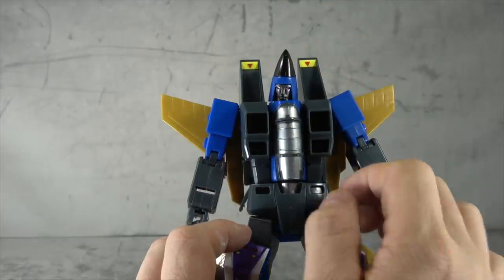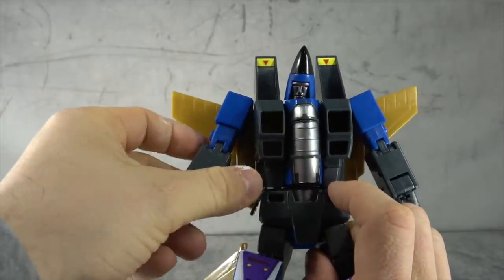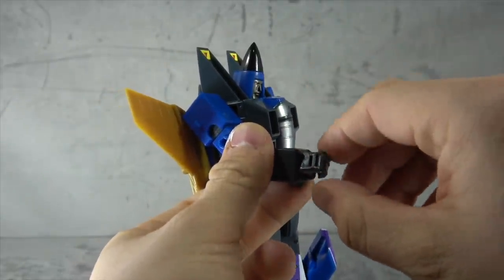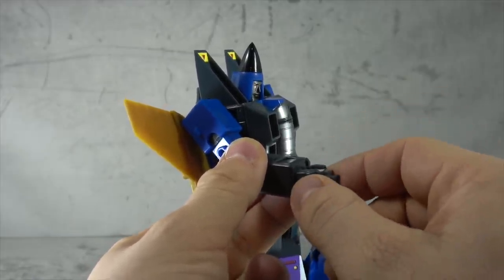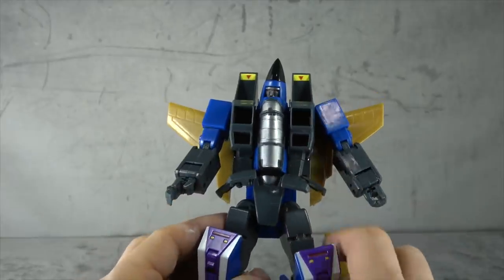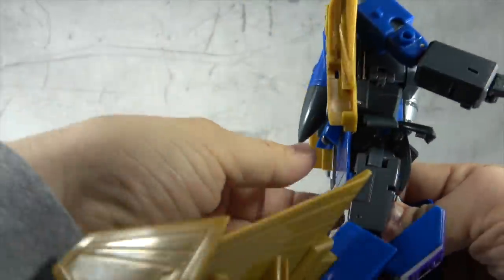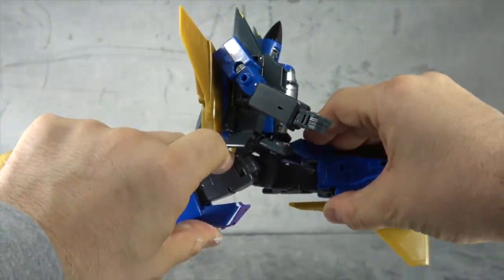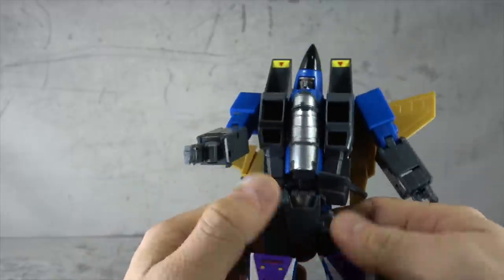The shoulders have universal joints that get you out to 90 degrees and around — both are tensioned. Bicep swivel, double-jointed elbow for the full run. Wrist swivel and a slight hinge up. The fingers are on a base pin knuckle, with the index finger individually articulated with a secondary pin at the secondary knuckle. Universal joints for the hips with hip skirts that can get out of the way — once again tensioned, once again a little loose. Forward and back and out to the sides, no problem.